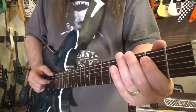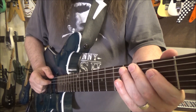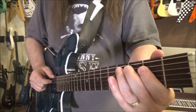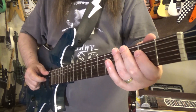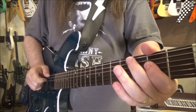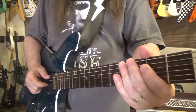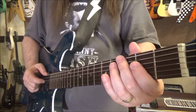So all together — one more time, really slow. And in the A section, it does the same thing. At the end of the A, we'll go to that low G thing again, because the chord progression changes there.